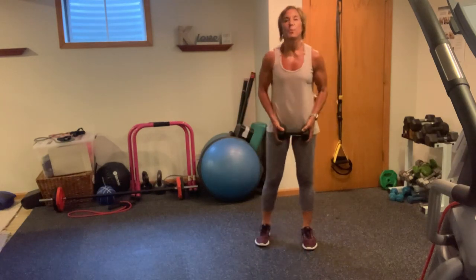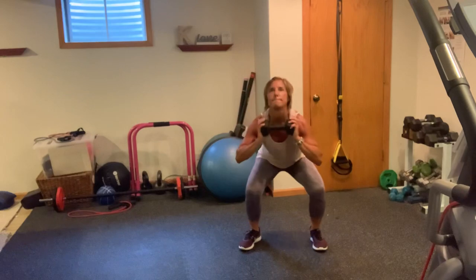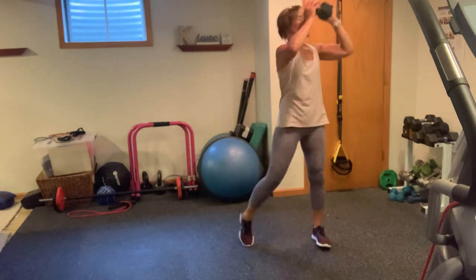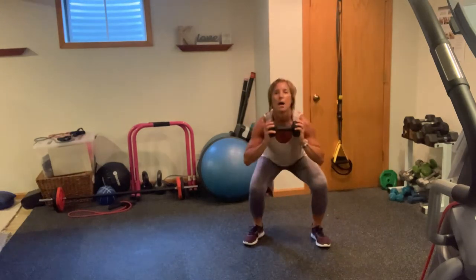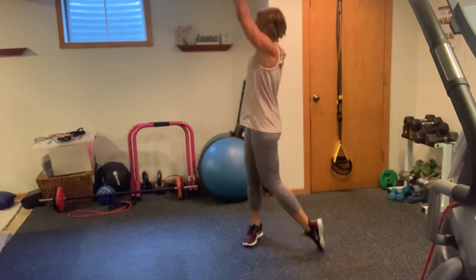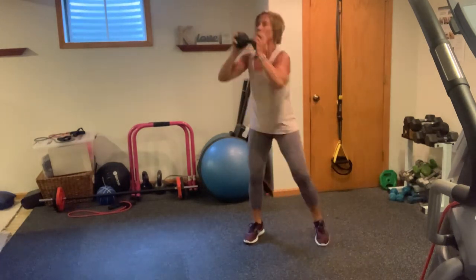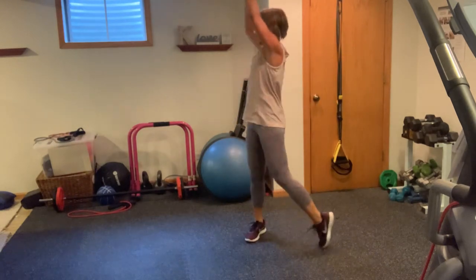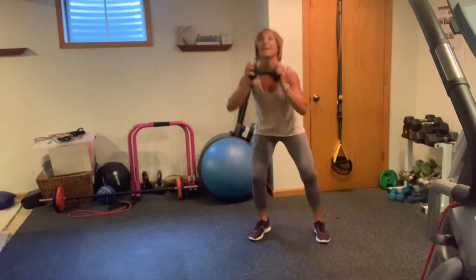Goblet rotating press in 3, 2, 1, here we go. 1, 2, 3, 4, 5, 6, 7. Are you getting low in your squat? 8, 9. Come on. 10. Pull those elbows in. 11, 12, 13, 14. Here's your halfway point. 15, 16, 17, 18, 19. You got one more set — come on. 1, 2, 3, 4, 5, 6, 7, 8, 9, 10.